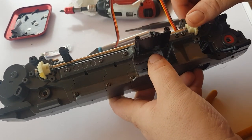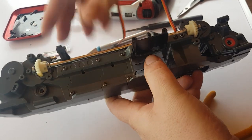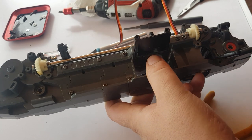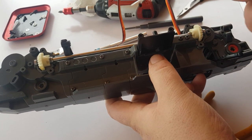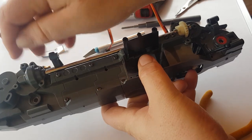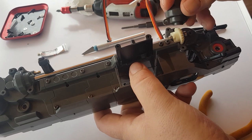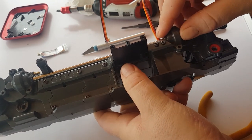Push it down a bit more and then we've got some covers — two screws in each. Now the drivetrain is joined.